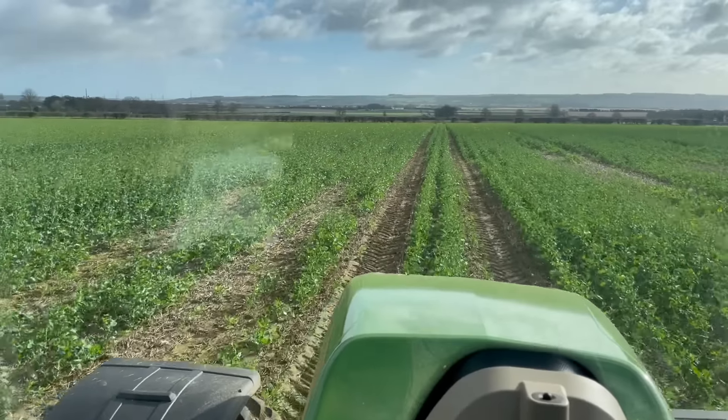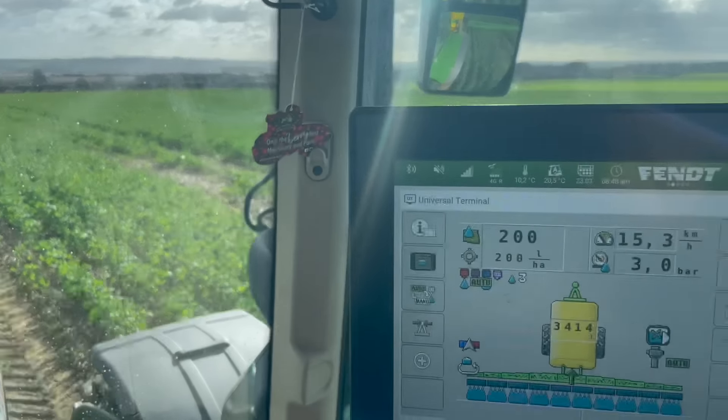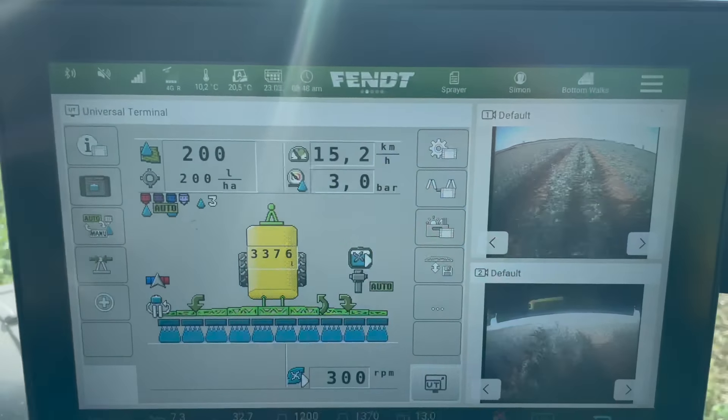Good morning and welcome back to Video Diary on the Farm. The sun is shining — well, it keeps popping in and out — but it's been drying a bit and we managed to get back on the land. Currently I'm just putting a bit of trace elements and boron on the oilseed rape. This field's getting a growth regulator as well to boost it and get it going. As you can see it's a bit patchy, but yeah, get this feeder on trace elements and it will be a lot better.